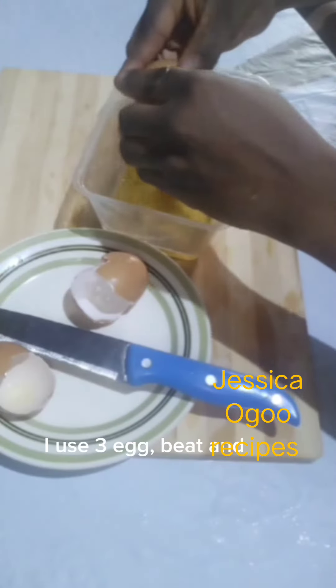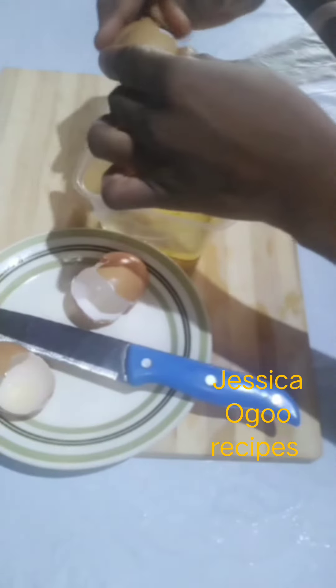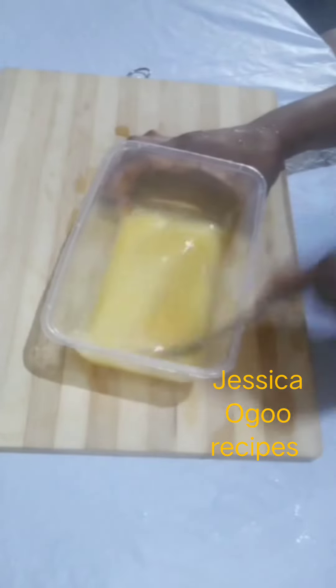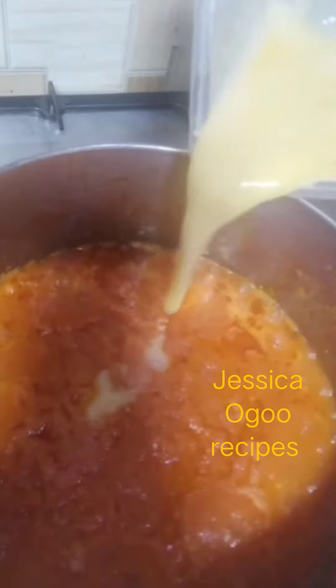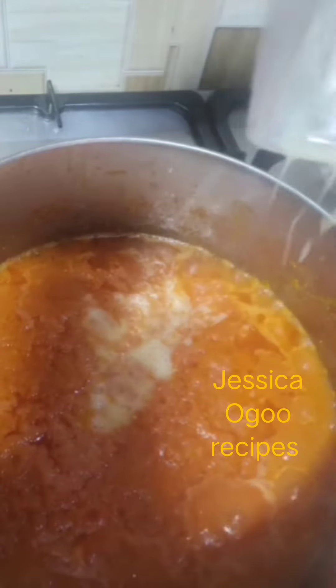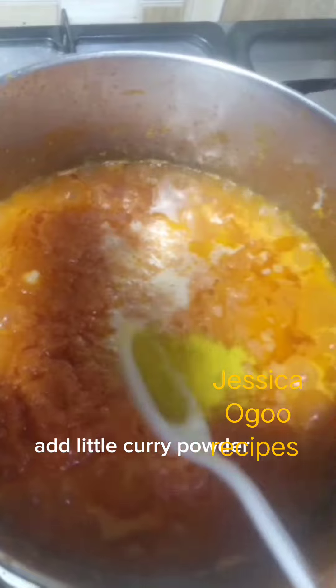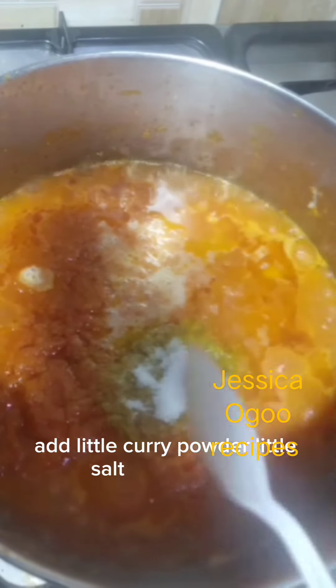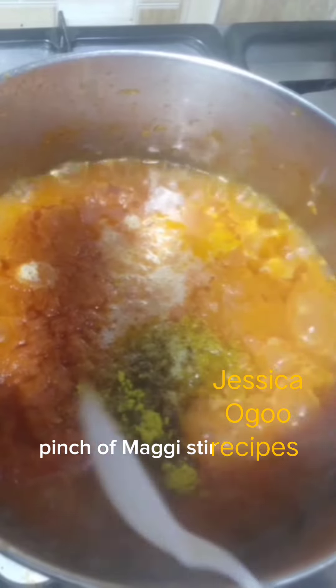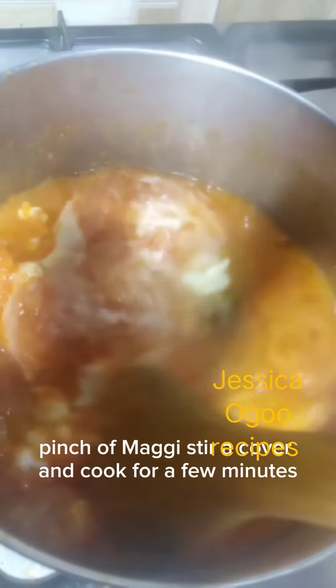I used three eggs for this. Beat and add the eggs. Then add a little curry powder, a little salt, a little pepper, and a piece of Maggi. Stir it, cover, and cook for a few minutes.